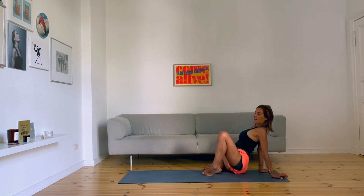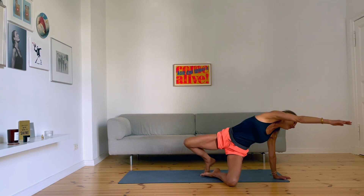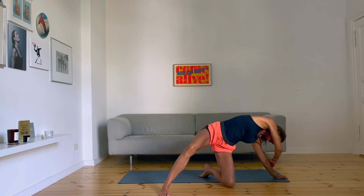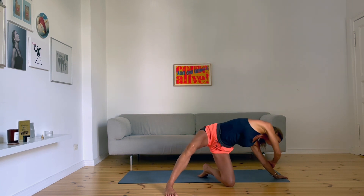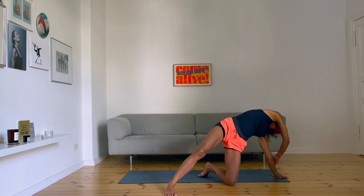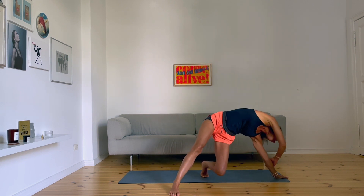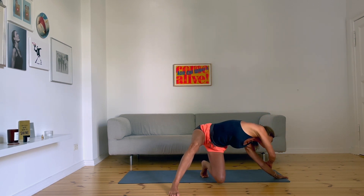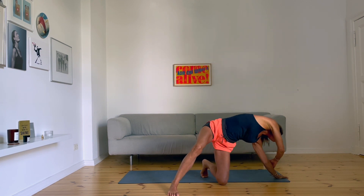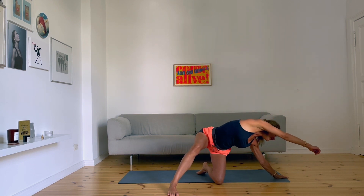Left leg to the ground, reach out with your right arm, lift up, right leg beside your left leg. Left forefoot to the ground, push here, feel the stretch on your right side. Bring the knee back to the top of the foot and come back.